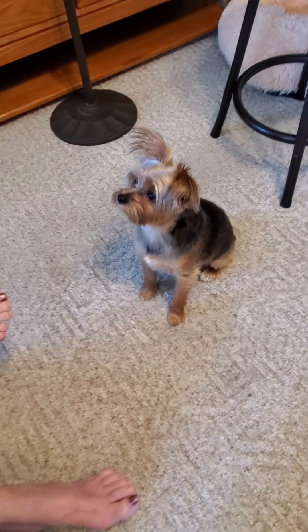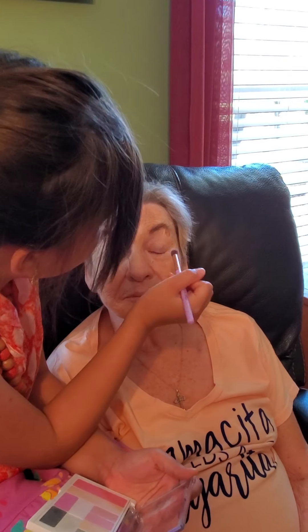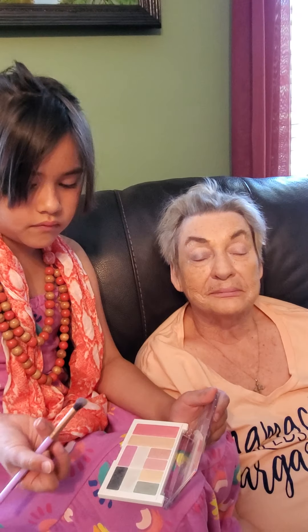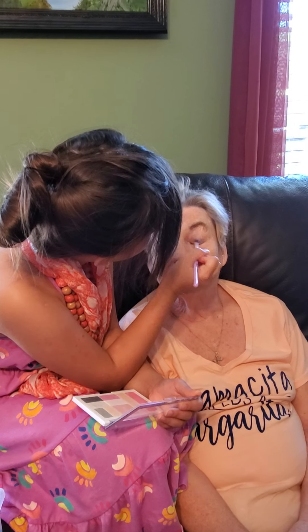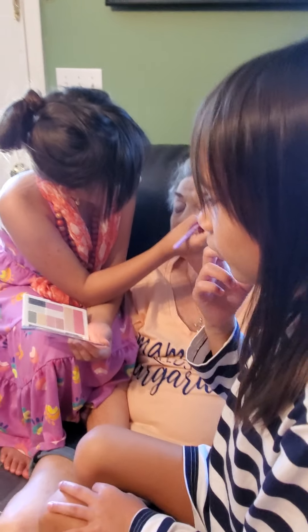Gracie wants some makeup done too. Look, she's sad — she's shaking! Why are you shaking? Nene, you need to be helping your sister. I think Gracie wants to play. I think we have another client, and it's gonna be Gracie. That's a good combination. The part that you really have to be careful about is... Open. That's what Mama's eyeshadow looks like — those are the colors she chose. It looks very pretty.